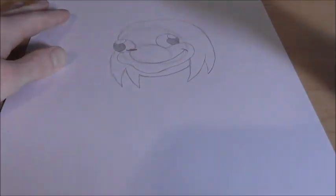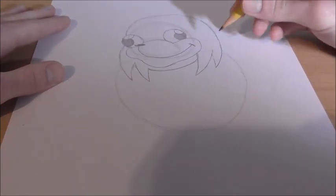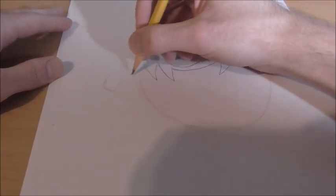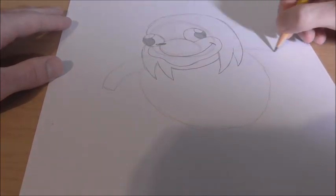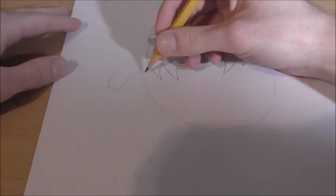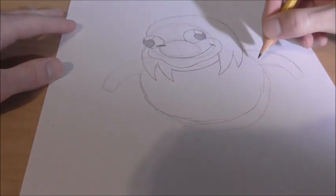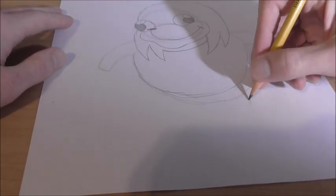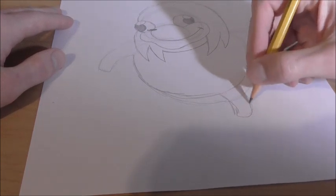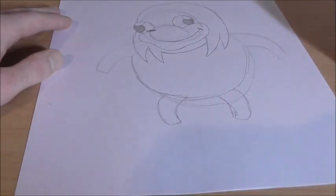After we get that down, we can draw the body. A quick gesture would be something kind of like this. His arms just go off here like that, and another one goes off over here like that. Then a big oval on the bottom here, and then we'll have two legs going off kind of like this. A curved line here too, and another curved line, and another one. Pretty basic shape.